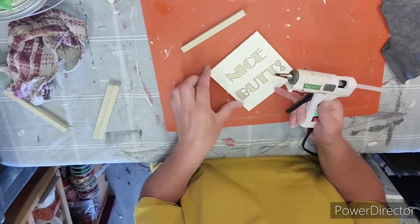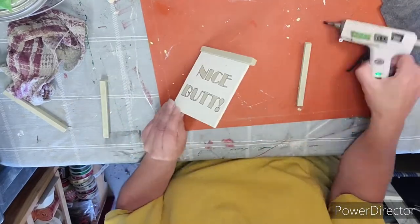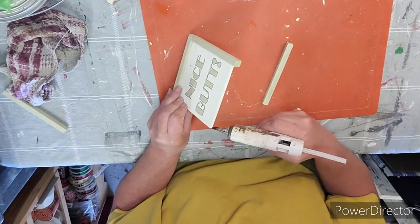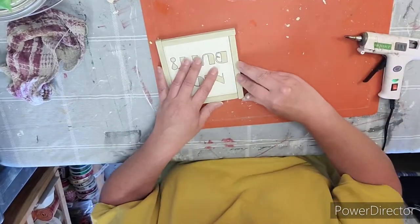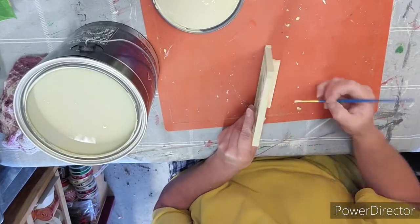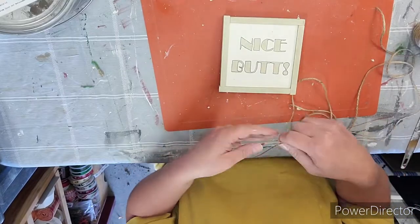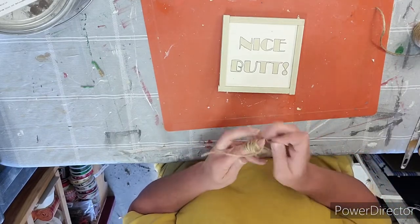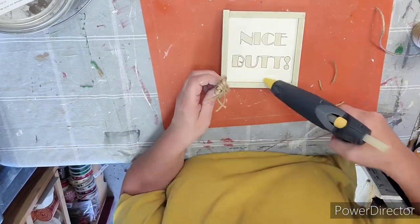Taking those square dowels that we cut down I'm going to add some hot glue onto the board and then glue those dowels making sure one side is even with the board and the other side is hanging over a bit, continuing all the way around so it forms a frame. Then I take a few more square dowels and glue them onto the back and paint them green so they all match the frame nicely. I'm taking some more jute rope, wrapping it around my fingers many times, making a multiple loop bow, tying some jute rope in the middle, straightening it out, trimming the ends, and gluing it onto the bottom of the sign — and this little sign is done.